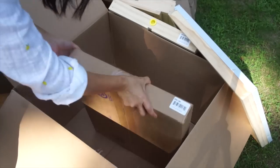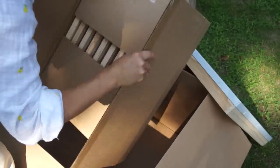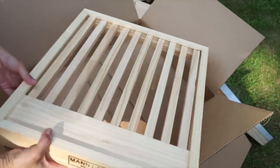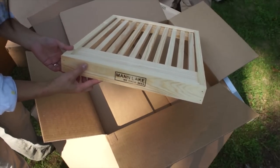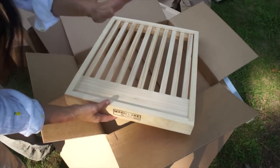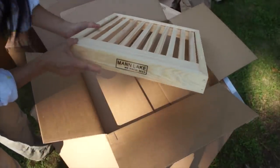10-frame slatted rack. These are beautiful. I have these on my hive right now and they are great. So the slatted rack looks like this — I have these on two of my hives and I love them. It gives a little bit more ventilation to the hive. It goes above the bottom board and beneath the hive bodies, so it allows the bees to hang out here when it gets hot and gives them a little bit more space.